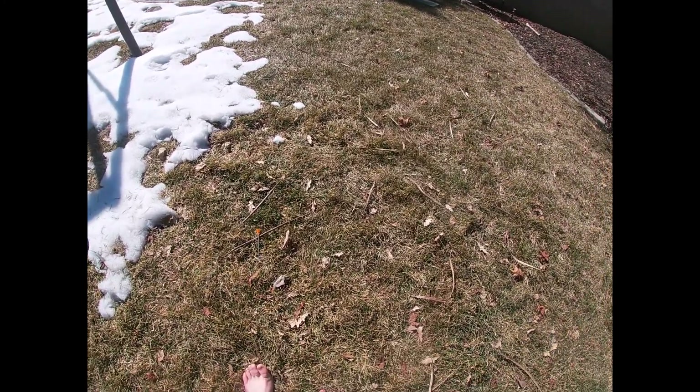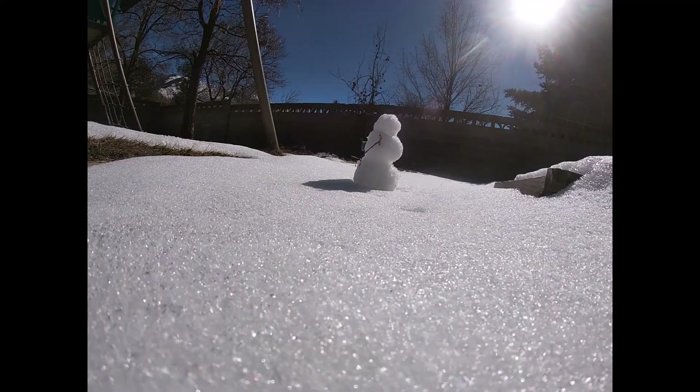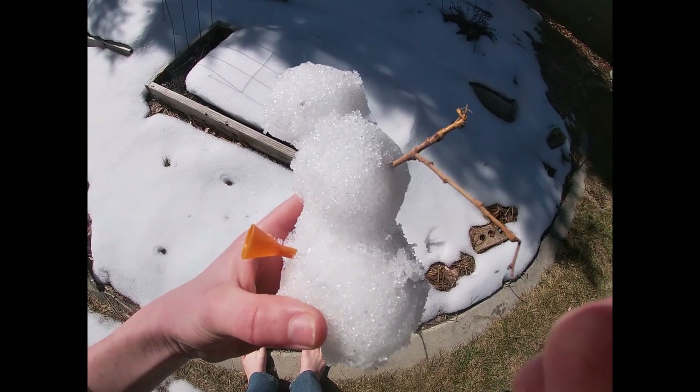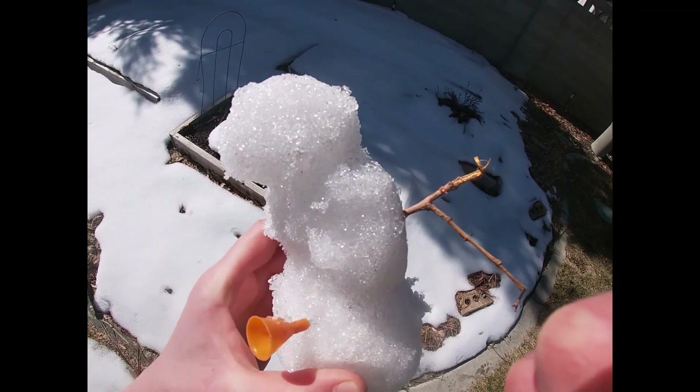I see a snowman over there. That's an awesome snowman — for some reason he only has one arm.